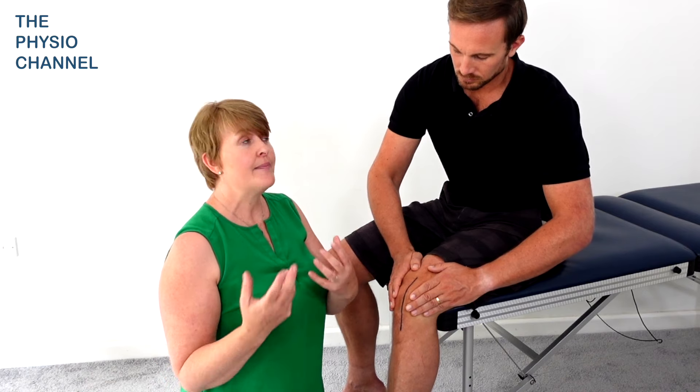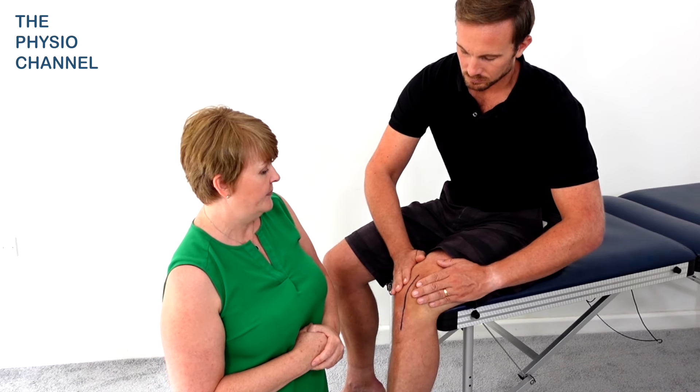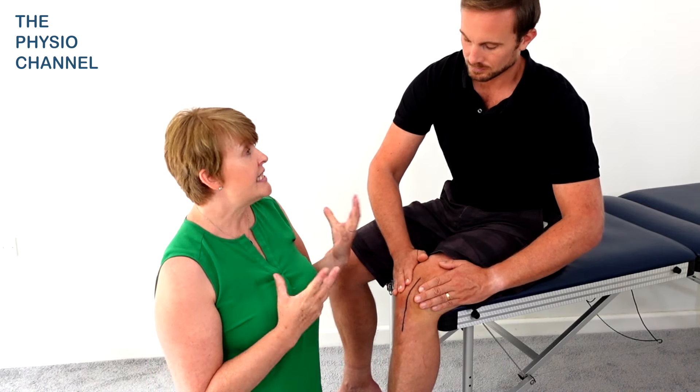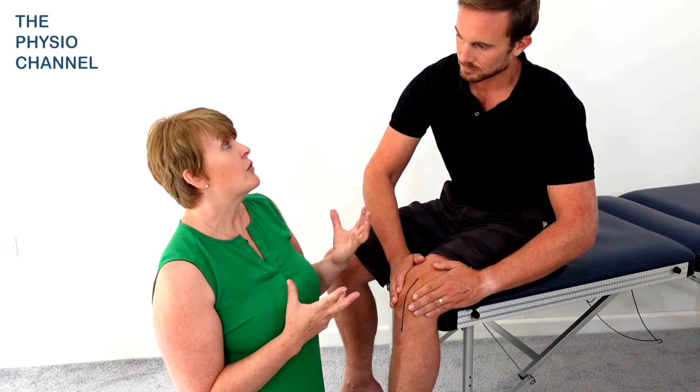Or you could ask a friend or family member to help you with that as well. How often should I do these techniques if I was doing them on my knee scar like this? Ideally on every scar it'd be great if people could massage them twice a day, so I tend to say morning and evening is really good.